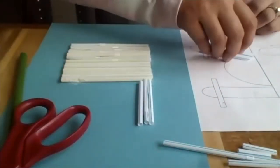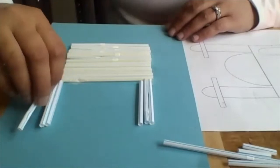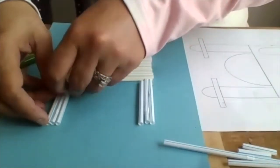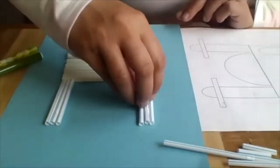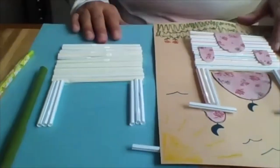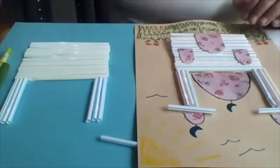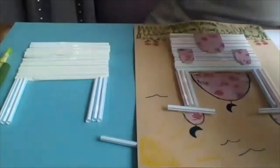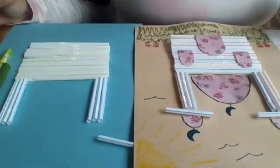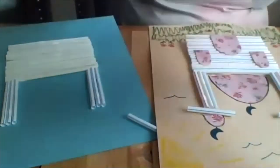These are not glued down yet — I'm just showing you. I'll do the same thing on the other side: line these up on this end, three of them lined up right at the end of the masjid on either side. You can see the shape starting to come together. Put this back over so you can reference. So right at the end of the rectangle is where these three are going to go. I'm going to go ahead and glue them down.